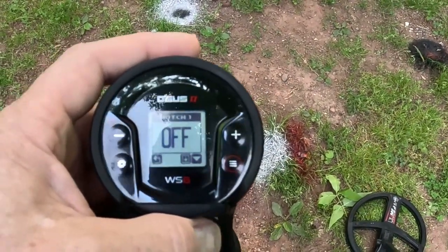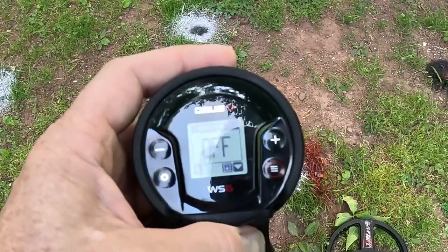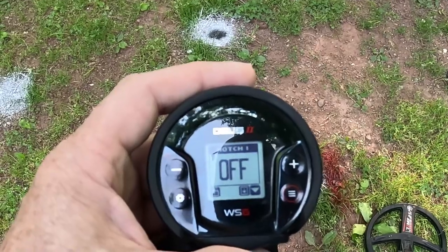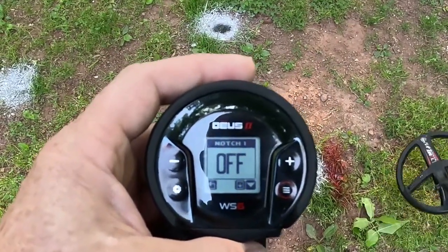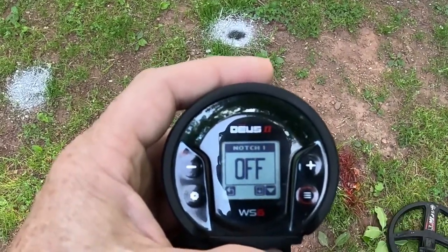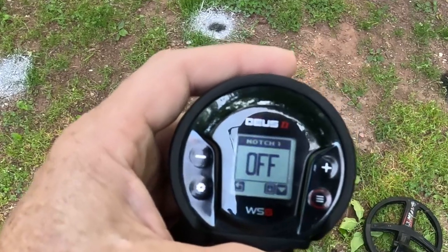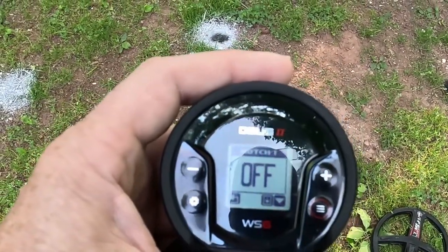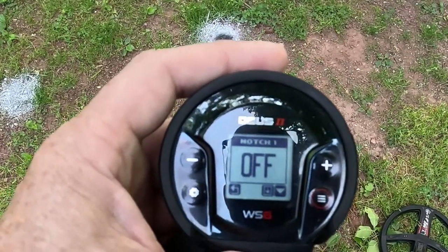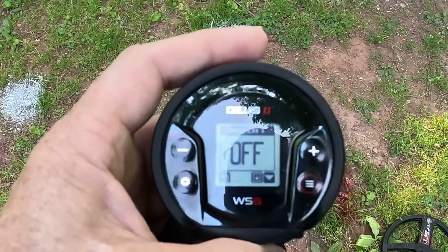This new update for the Deus 2 is pretty awesome. If you're waiting to update, you shouldn't be — it's going to be good. The update process was simple and easy to do — kudos to XP for making this one of the easiest updates I've had to do. Some people are having trouble with their headphones — that's because you have to use the single USB cable, not the one with the three cables and coil clip charger. Also, if you're having trouble on older computers, try a USB 3 port.